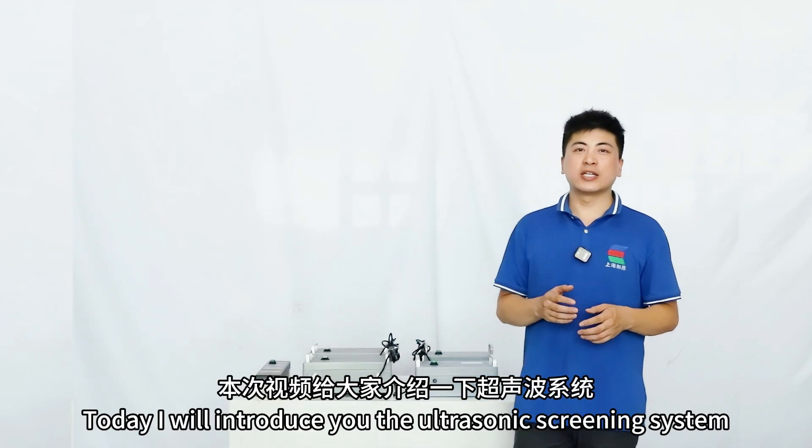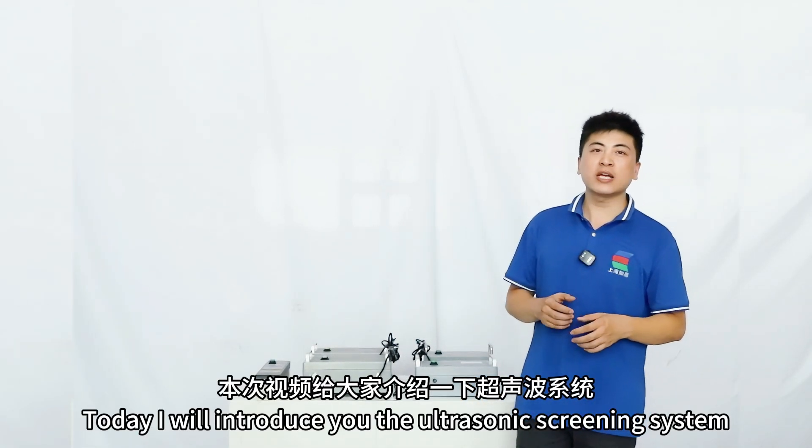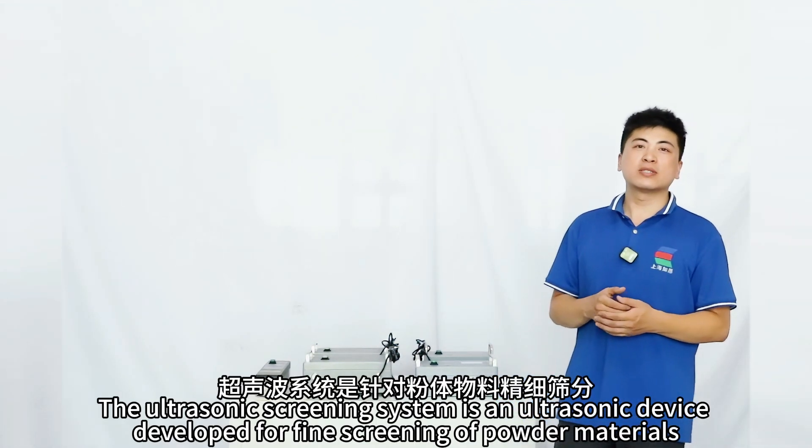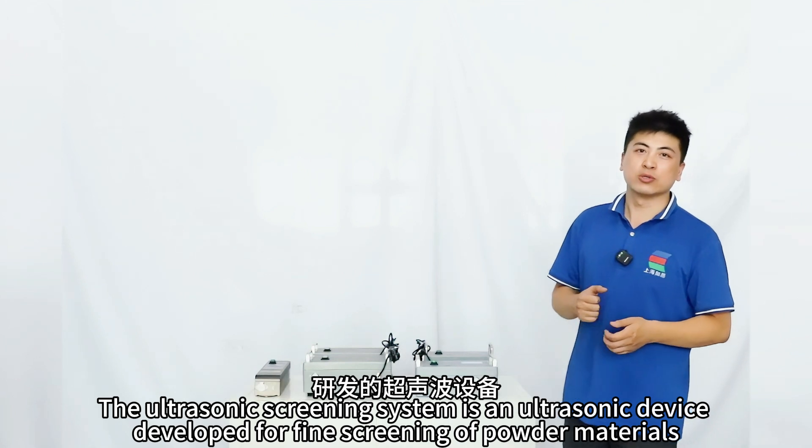Hello everyone. Today I will introduce you to the ultrasonic screening system. The ultrasonic screening system is an ultrasonic device developed for fine screening of powder materials.